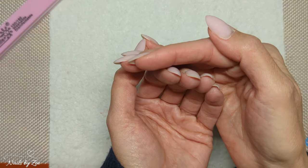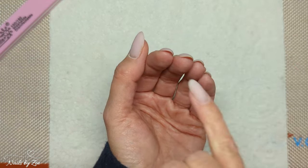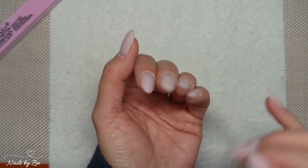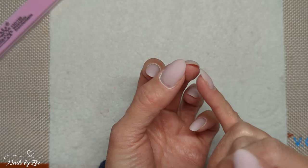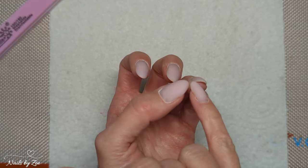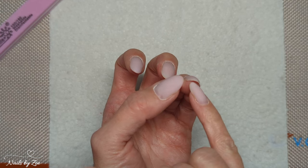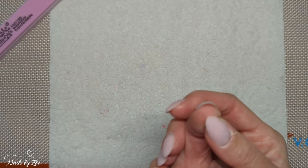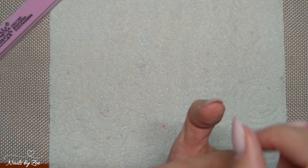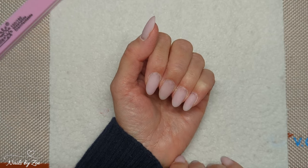I have quite a steep C-curve to my nails, which means as my nails grow out they like to curl under — they curl to the shape of my nail bed, which is quite rounded. You can see specifically on my thumbs, which are probably the worst for it — I get a lot of curling on the sides.